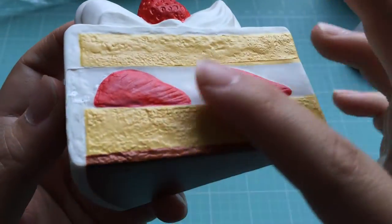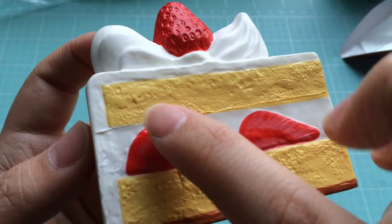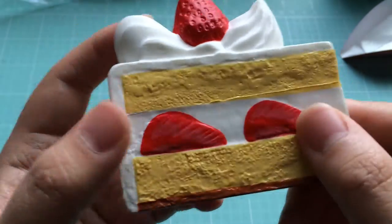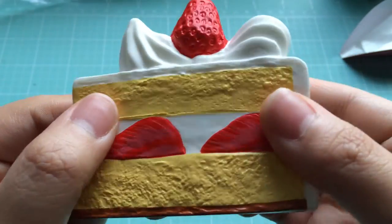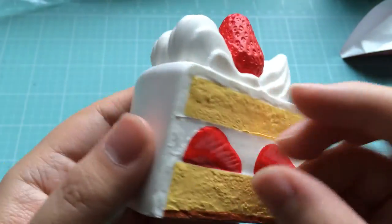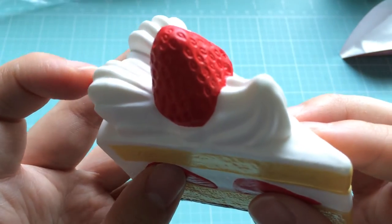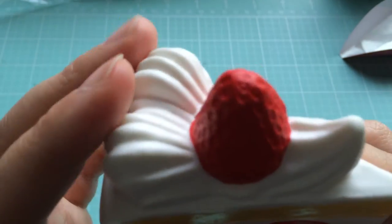The texture of it is quite soft and smooth, but the little cake sponge parts are also textured to feel a little bit more like bread than the cream part. It smells a little bit like strawberries too. So the design on the top is really nice. The strawberry is nice and textured as well.